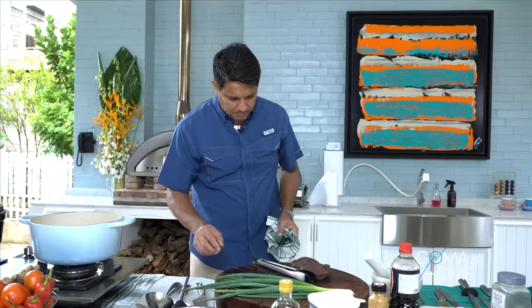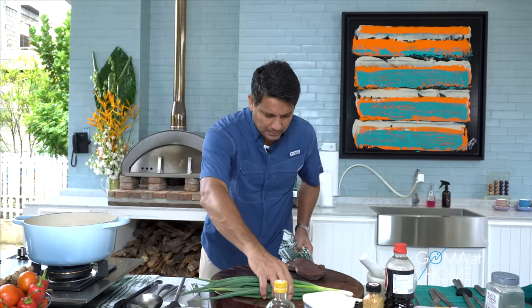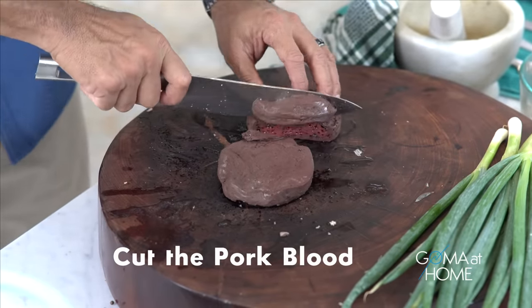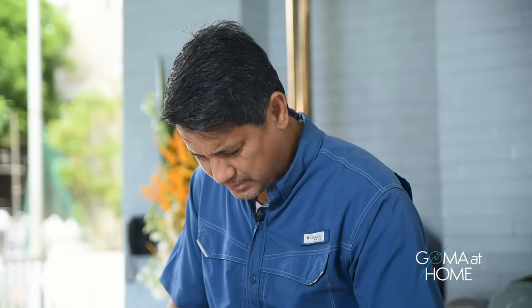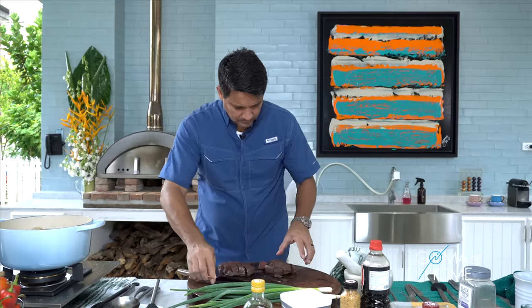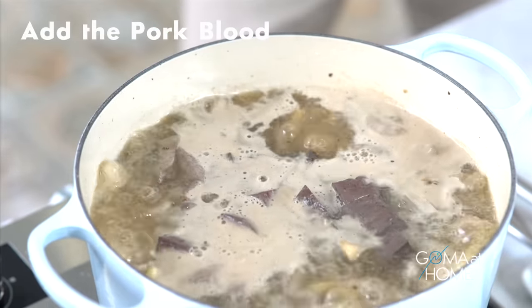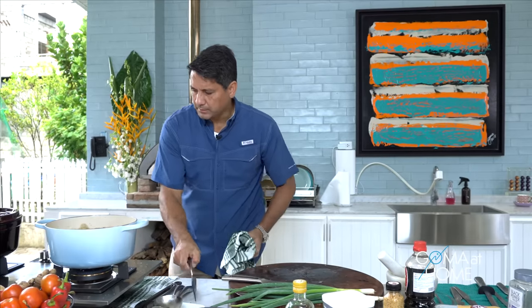I'll just add our blood. I got the pig's blood — the solid block version — and we'll add that in. I love this. When I was a kid, the blood bubbling in the broth was so good. This will add color to the soup. One more mix, then we'll let it boil.